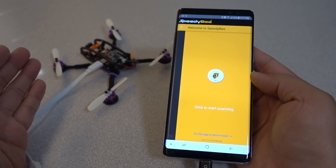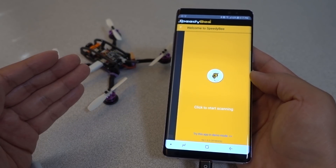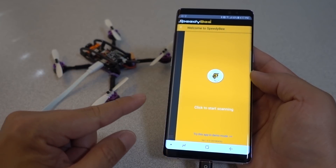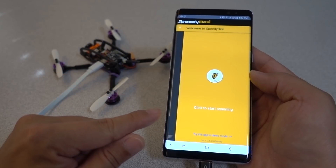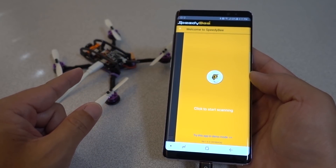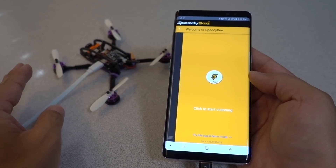When I first saw that, I totally dismissed it because I thought it was completely useless for me. Why would I want to buy a Bluetooth module for every single one of my drones just so I can configure it via my phone, when a lot of my drones already have Betaflight OSD and I can make a lot of those changes via Betaflight OSD anyway.